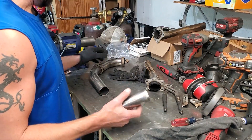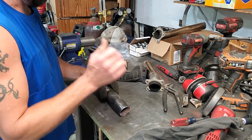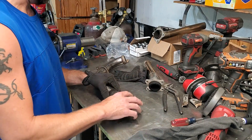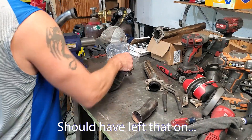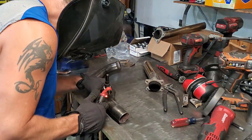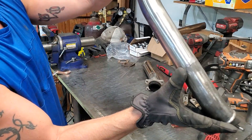We're gonna get these tacked together and to do that with my tack I basically just do a little flash - I'll hold this together and just pop it and you'll see it just makes like a little dot, a nice little tack. We'll do that in four or five spots. Definitely not gonna fully weld anything yet because it's probably gonna need to come back for adjustments. That was it - a little pop, and you can see there's one nice little tack there.